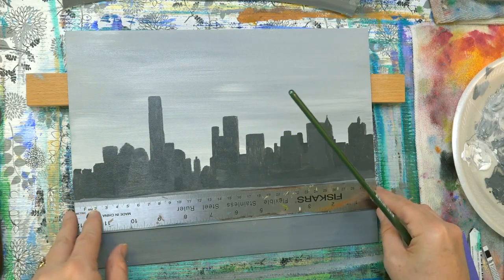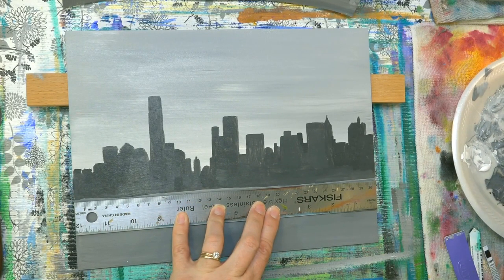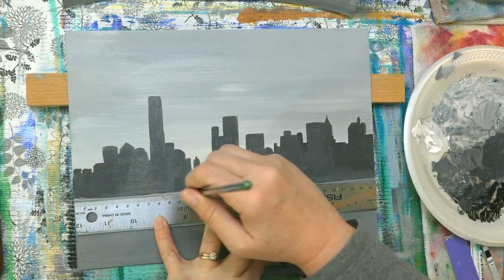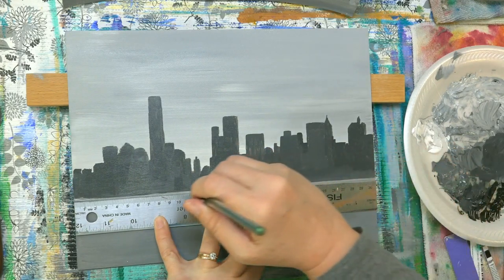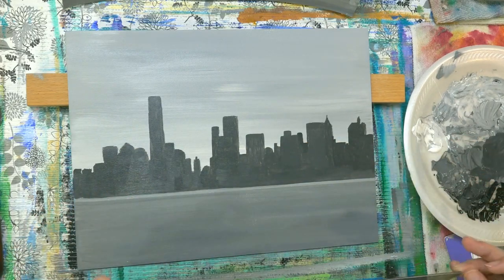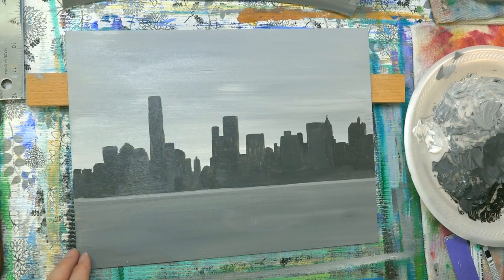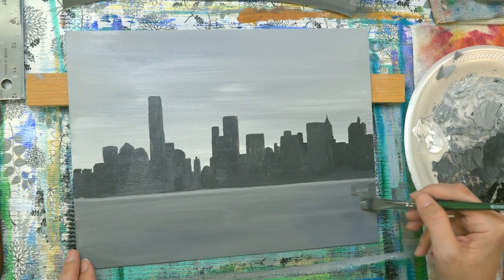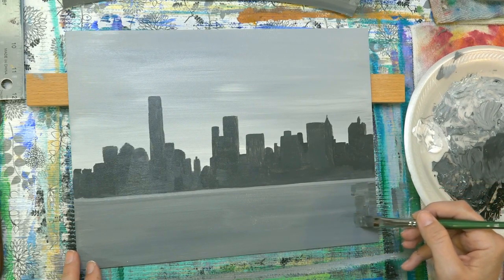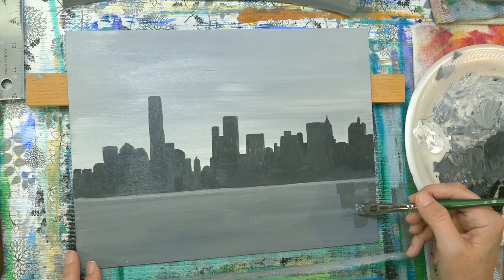I'm going to set my ruler down now and get my line straight on here. I'm going to take some light-colored, one of my lighter value sections, and just run it along that line there and give myself a good horizon line. And I'm going to use some of these darker colors down in the water here, just sort of try to get them similar — they don't have to be exactly the same shape, just sort of try to get them about the same width and placement.